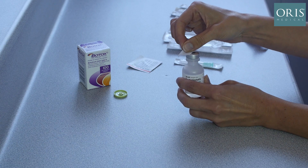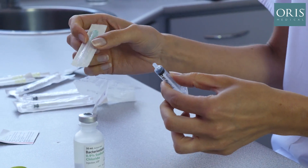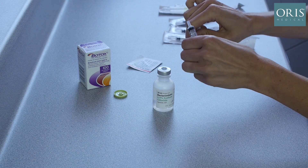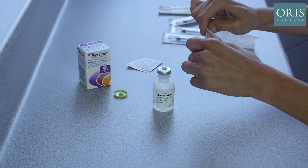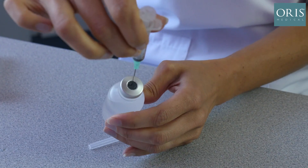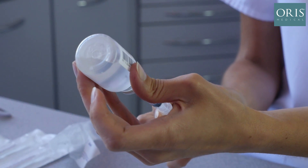Using an alcohol wipe, we remove the cap of the bacteriostatic saline and clean the stopper. We then take the 2.5 ml syringe and 21 gauge green needle. The cap is removed and inserted into the grey rubber stopper of the bacteriostatic saline. This is turned upside down, we ensure the tip of the needle is immersed in the saline and begin to draw up 2.5 ml of bacteriostatic saline.